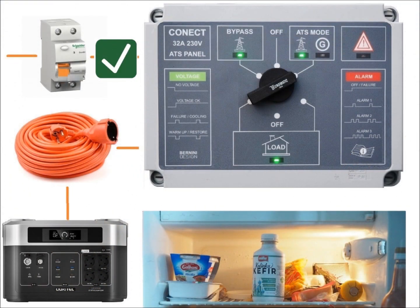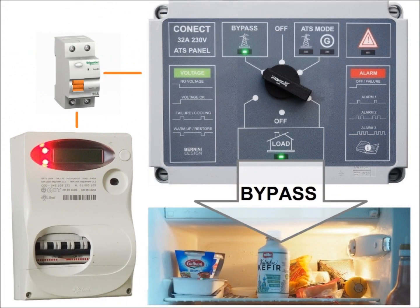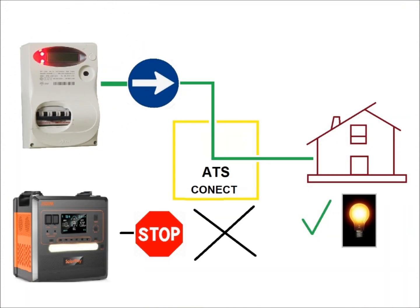If you do not intend to use the panel put the switch in bypass mode. The panel is excluded and directly connects your house to mains.